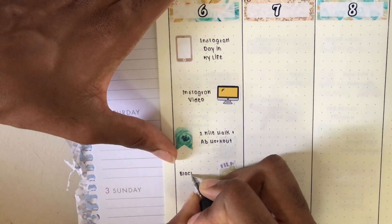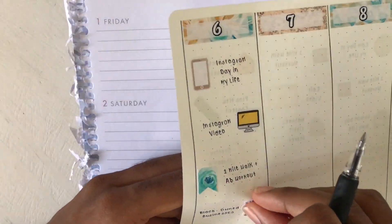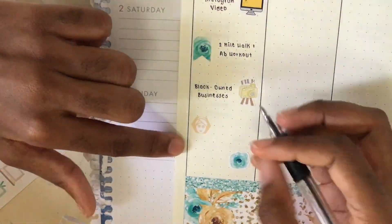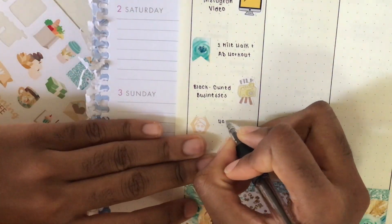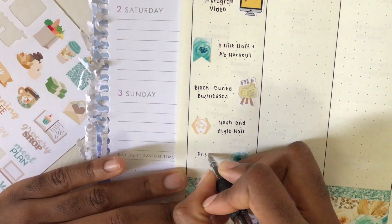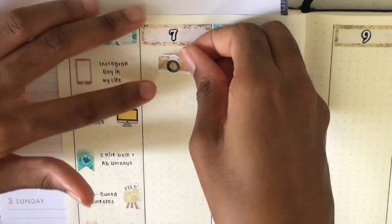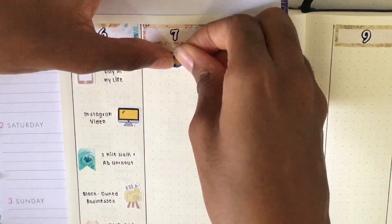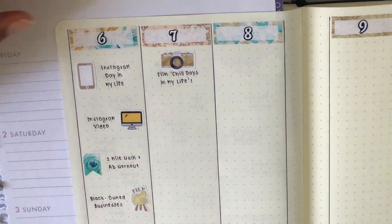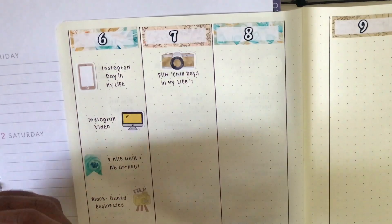I use this film sticker from Mr. and Mrs. Mint - I got this years ago - to mark that I filmed a video all about black-owned businesses for my main channel. This face mask and towel sticker is from the kit and I used that to mark that I washed and styled my hair after I filmed. The little flower is also from the kit - that was deco - and I used that to mark that I posted the video I edited that morning on Instagram. Also, there's another planner page under mine because the bullet journal pages are a lot thinner, so I stuck some paper under there.